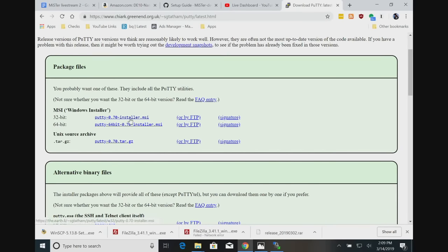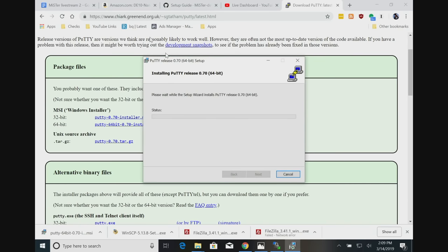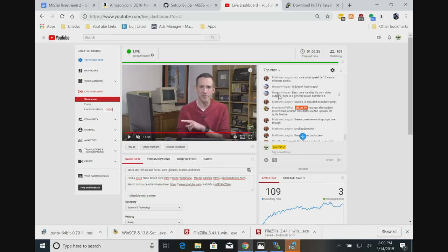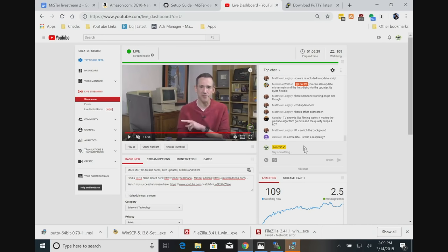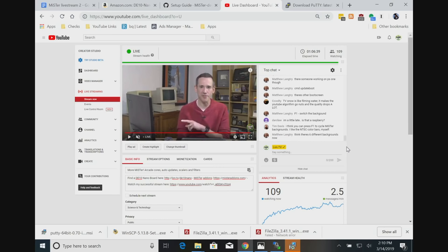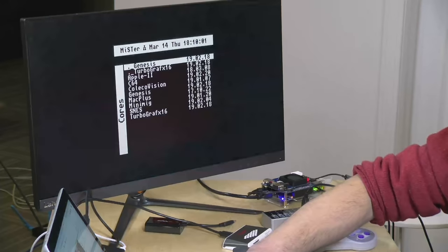PuTTY on Windows is kind of the quintessential secure shell client, so I'm just going to put that on here real quick. That was another thing I didn't do before I started. I'll grab the 64-bit version and install that. They say you don't have to update the bootloader - they often don't do much to it - but since we're doing the 'how to maintain your device' kind of thing, we'll go through it. Matthew says there's somebody working on PS1, so that's good. F1 switches the background - that looks a little bit nicer. So you have all these different backgrounds you can use - I like the color bars, that's awesome.